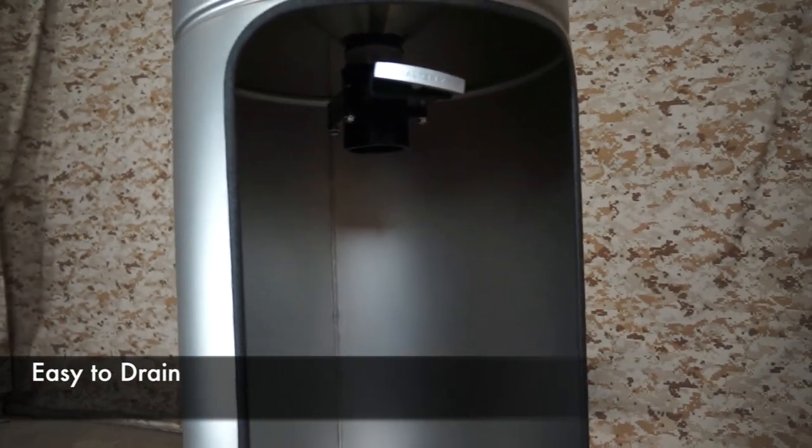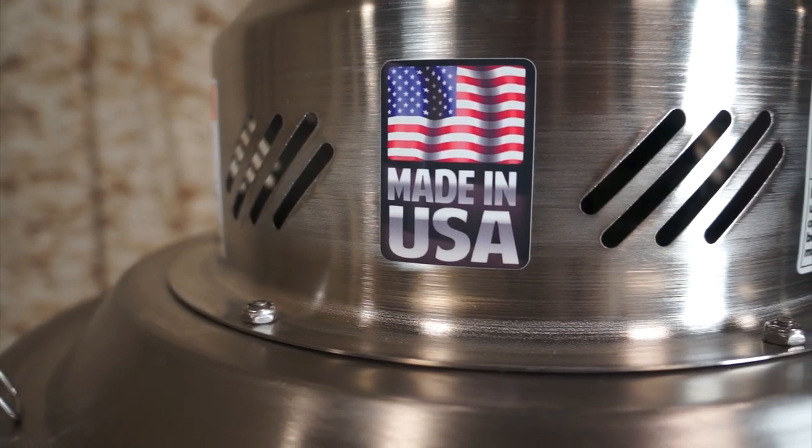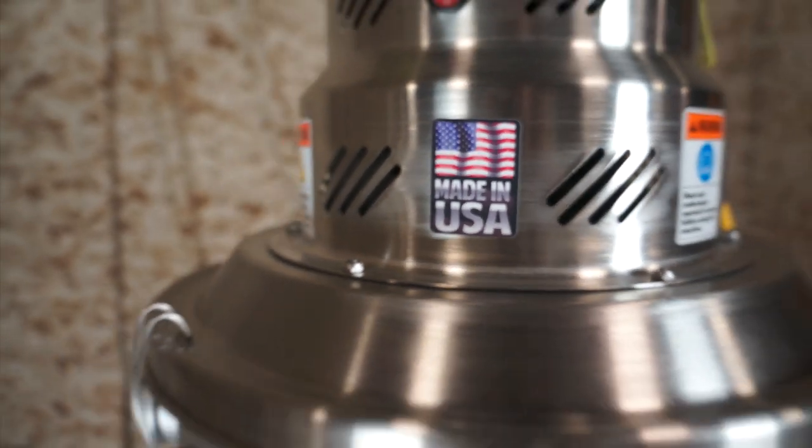The Barracuda can be emptied through a drain hose and it also accepts a filter sock to collect the sludge and debris. This lessens the environmental impact of the system and makes disposal easy.